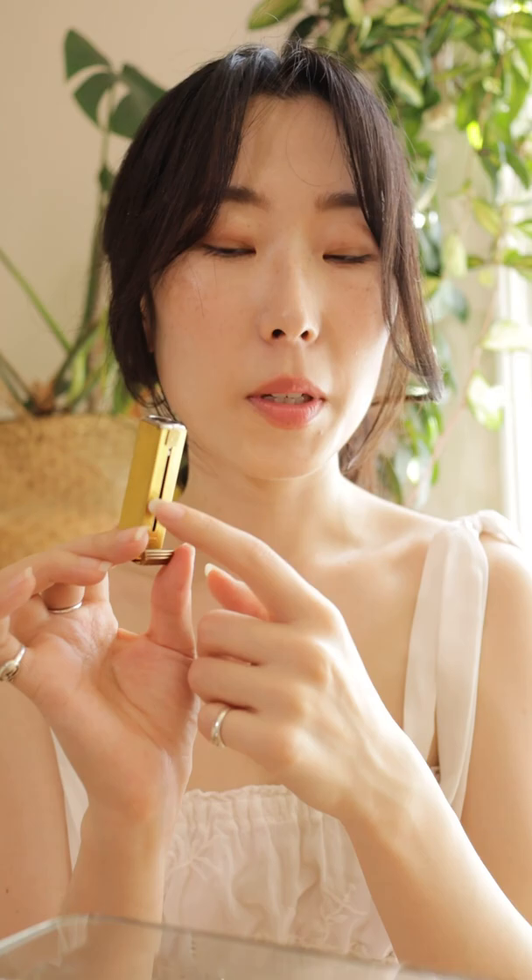I have another one here from the 50s. This one is specifically one of the components from a carry-all compact. And if you look inside, it has these two little grooves in there to hold the lipstick, but it's not as aggressive as modern-day grooves.